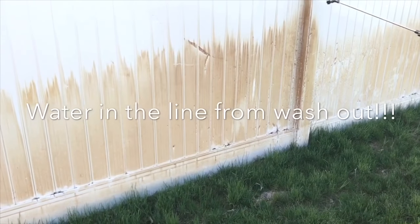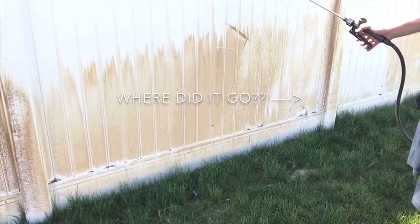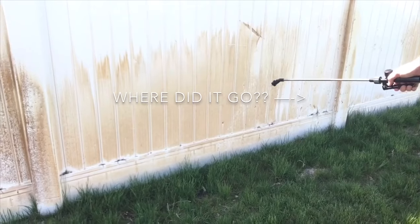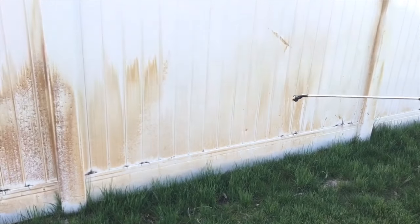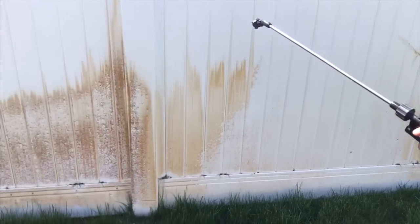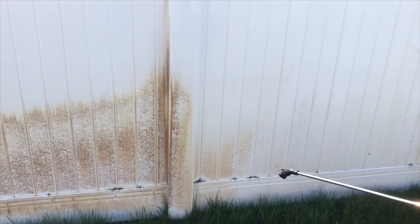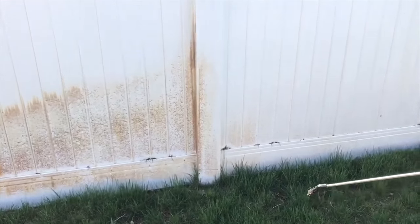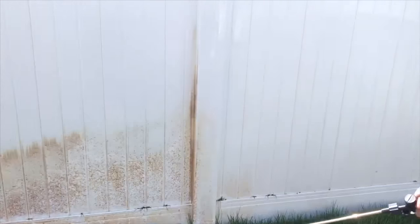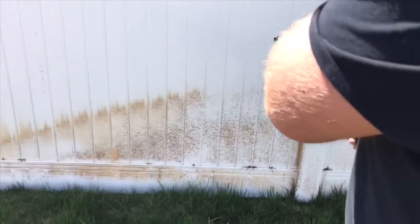There we go, it's spraying now. Look at that — talk about an instant fix! Spray it down, watch it disappear. Go away, go away. My wife behind the camera is extremely ecstatic right now.